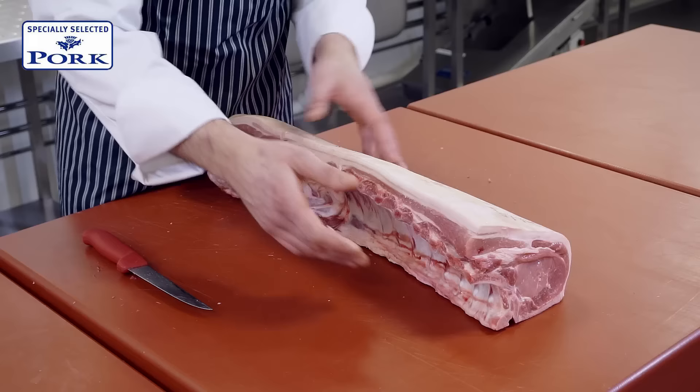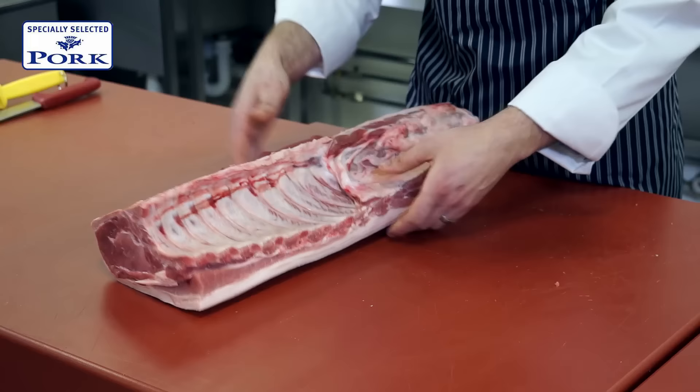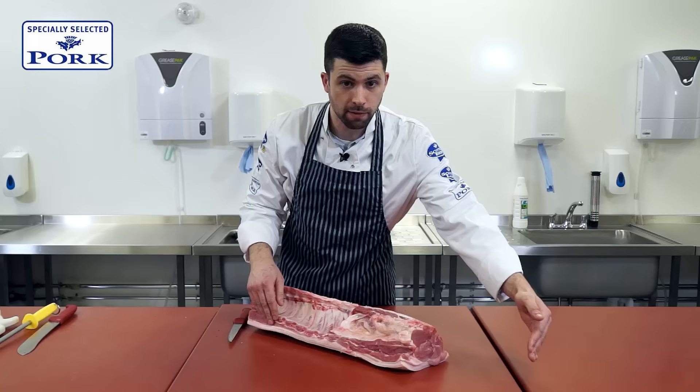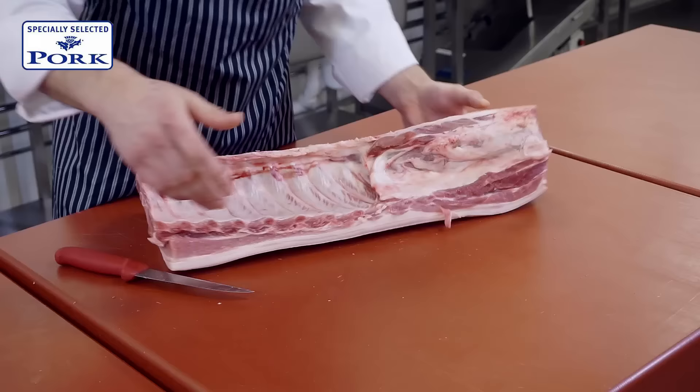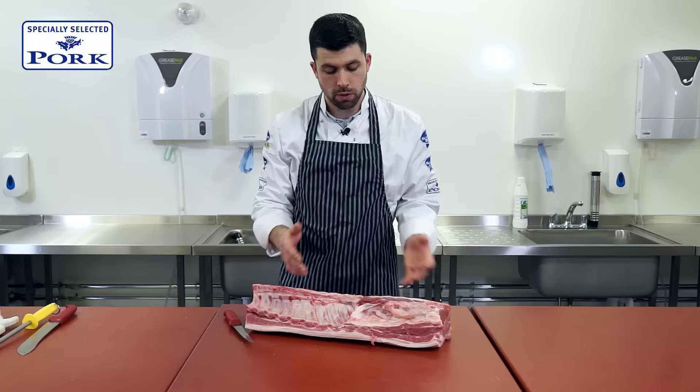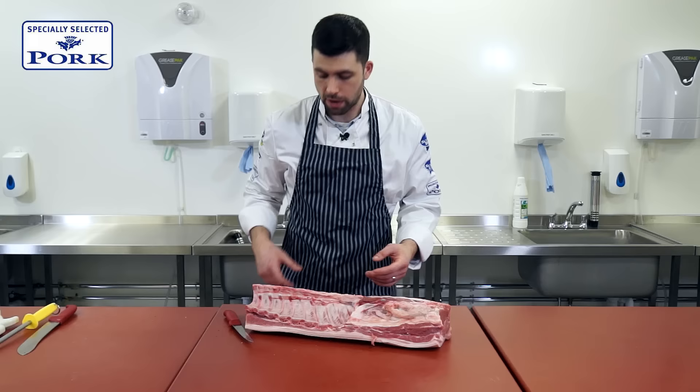What we have here is a piece of specially selected pork loin. We've got the rib end on the bone here, which would then come up to the shoulder of the animal. So this end does a little bit more work, and down at this far end here we would have the rump or the hind leg of the animal. What we're going to do is demonstrate how to de-bone it and prepare the loin as a rolled joint with some nice crackling on the back.